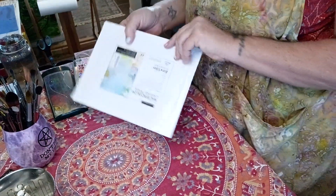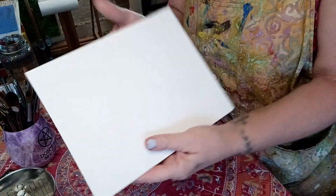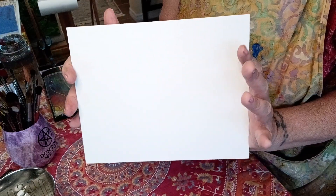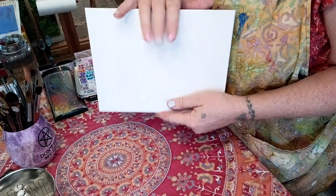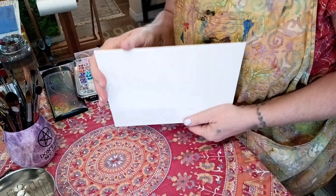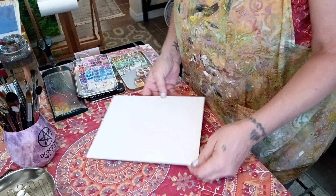Hey guys, I ran into some very interesting things I wanted to try out in front of you. I found watercolor canvas panels — this is an 8x10 made by Fine Artist Materials, and I got it off Amazon. I kept wondering if people painted on panels, and it is a panel just like my other panels I do oil or acrylic on. I found some by mistake and wanted to see how well they worked.